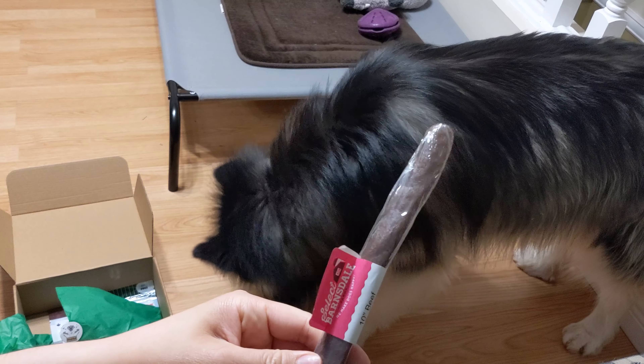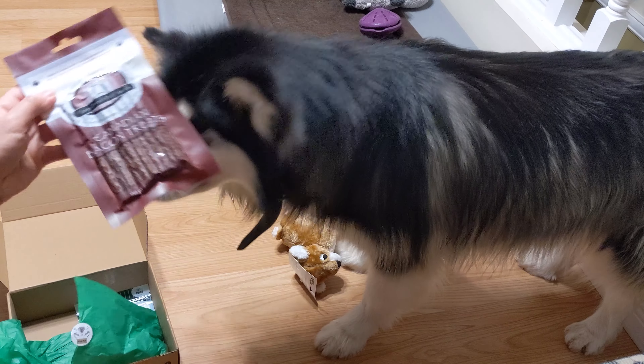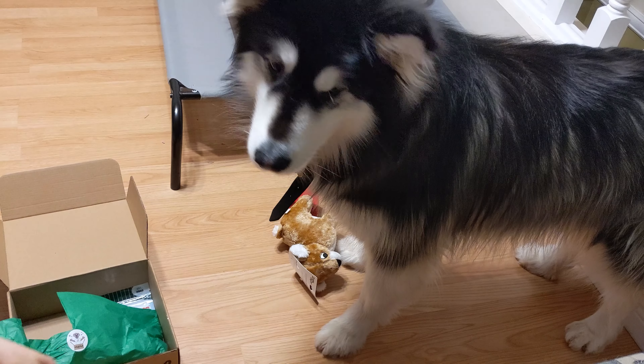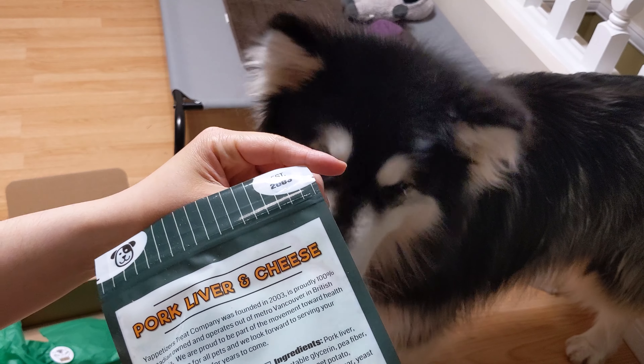This is a beef sticks. The next two are also treats. The first one we have is bacon strips. The next one we have is pork, liver and cheese from Yuppertizer.